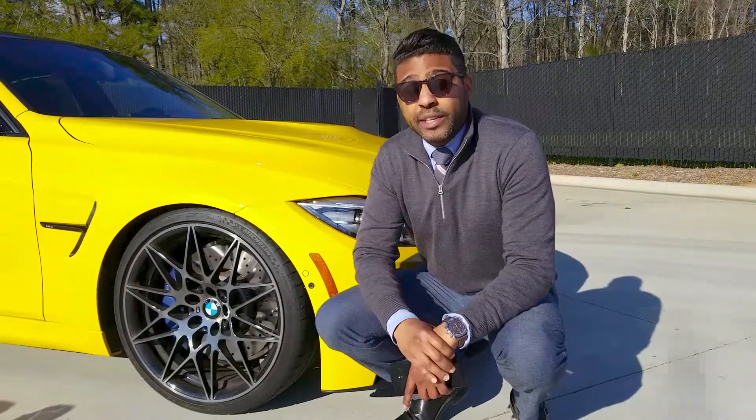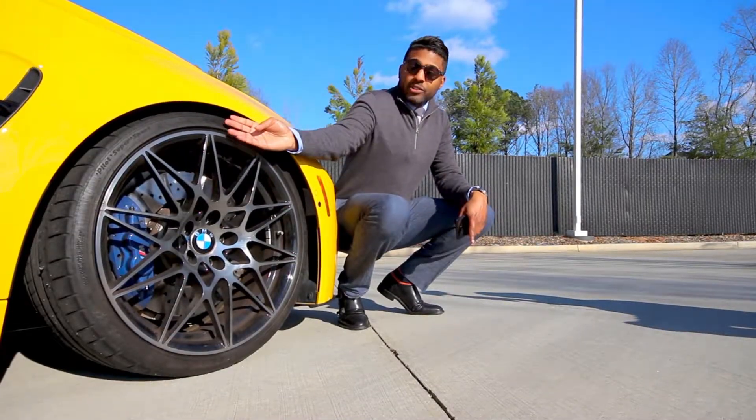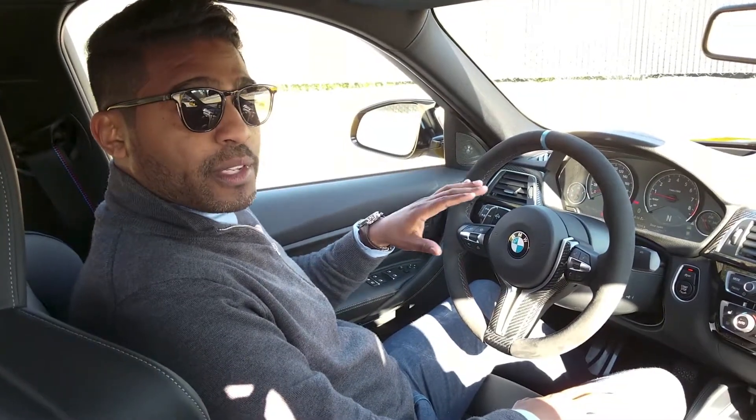One thing I do recommend is getting spacers for the vehicle because it'll bring the tires a little bit more out into the fender, which again creates a little bit more of an aggressive stance. So one of the other things I added to the vehicle — these are all M Performance accessories.